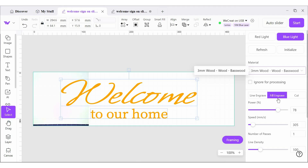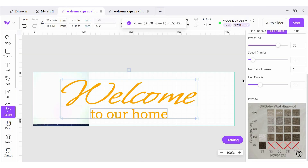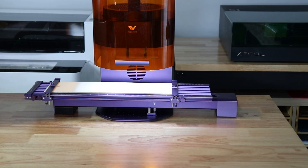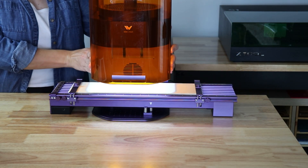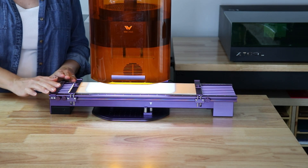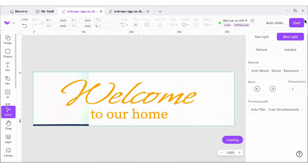I've got Basswood selected. I'm going to engrave this and choose my settings down below. Now I can hit Frame — it's a really great way to make sure the design is going exactly where I want it. Before I get started, I can only pull this down so far because these little knobs have to be able to go under. I'm going to make sure to wear my safety goggles because I can still see that laser light underneath here. Everything looks really good. Now it's time to hit Start.